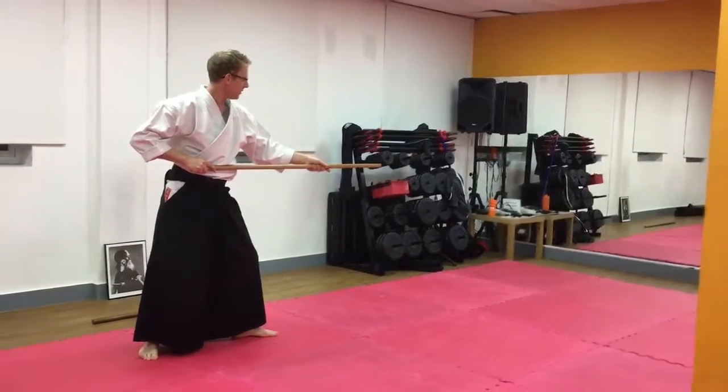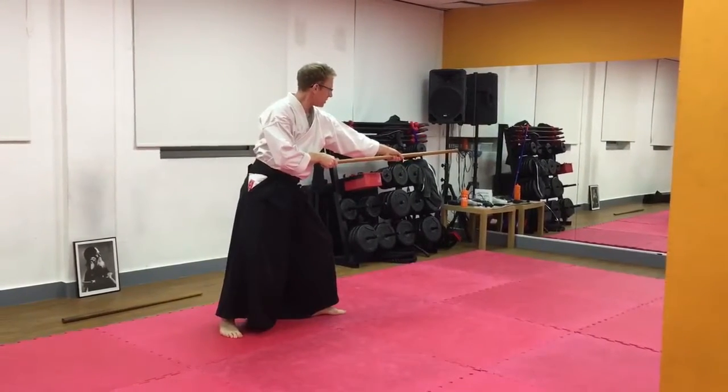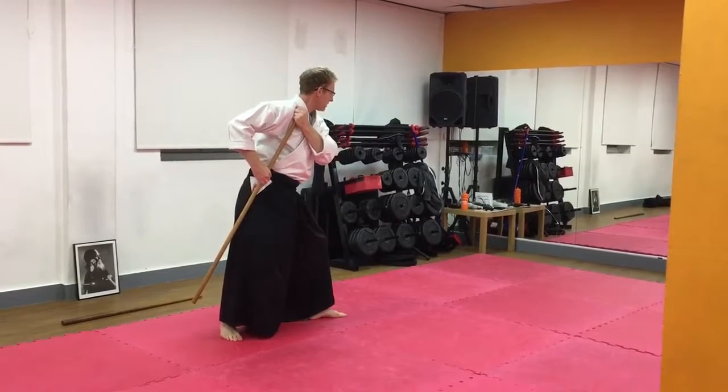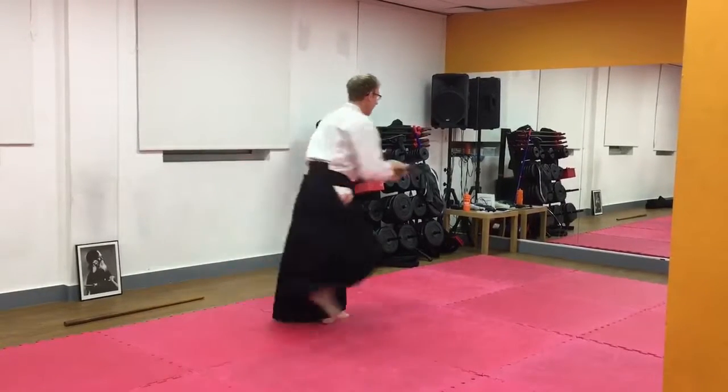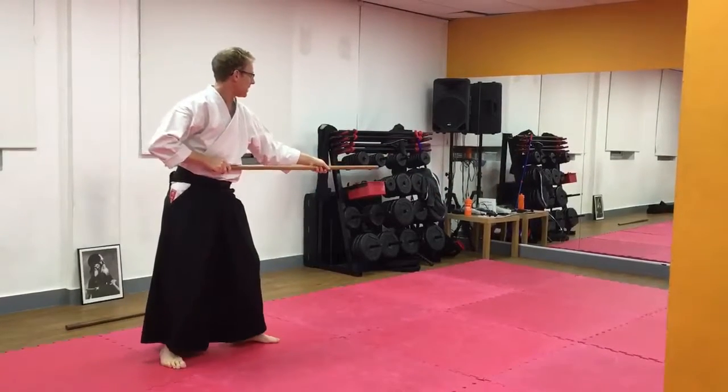Ski Gai Dan Gage has got three moves. We have a thrust, a draw back into the low position, which is the Gai Dan, and a Gage which means a turn. We're going to step forward and strike the knee. So we've got all three together for Ski Gai Dan Gage.